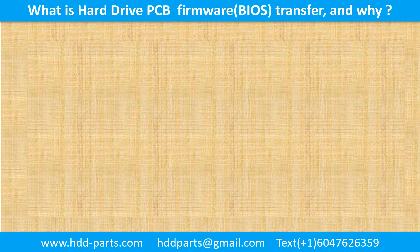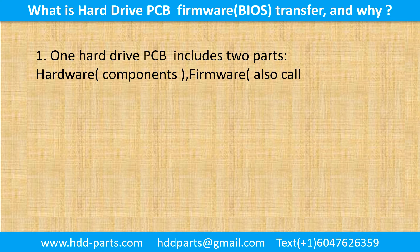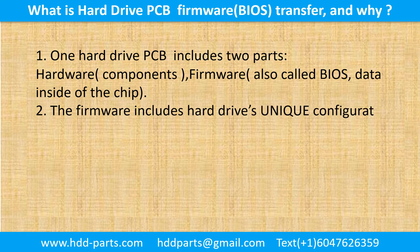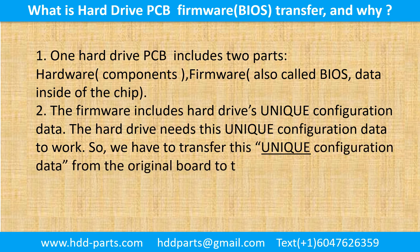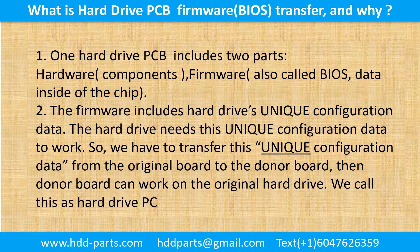What is the hard drive printed circuit board firmware transfer, and why? One hard drive printed circuit board includes two parts: hardware and firmware. Hardware means the components and the printed circuit board. Firmware, also called BIOS, is the data inside of the chip. The firmware includes the hard drive's unique configuration data. The hard drive needs this unique configuration data to work, so we have to transfer this unique configuration data from the original board to the donor board. Then the donor board can work on the original hard drive. We call this the hard drive printed circuit board firmware transfer.